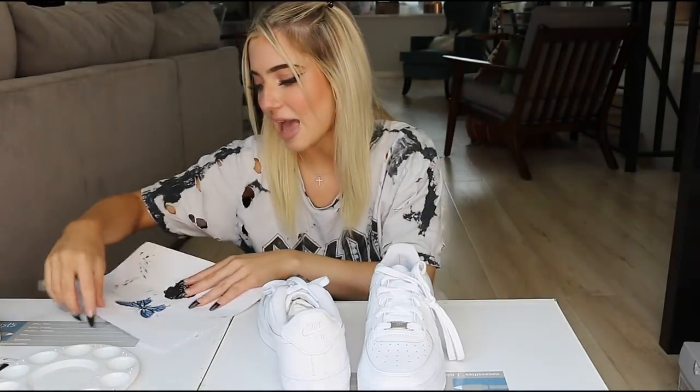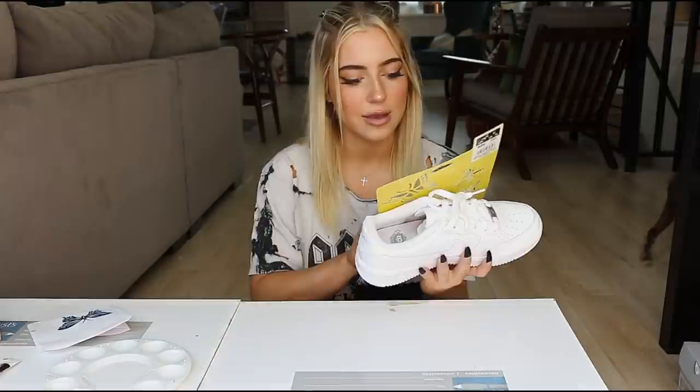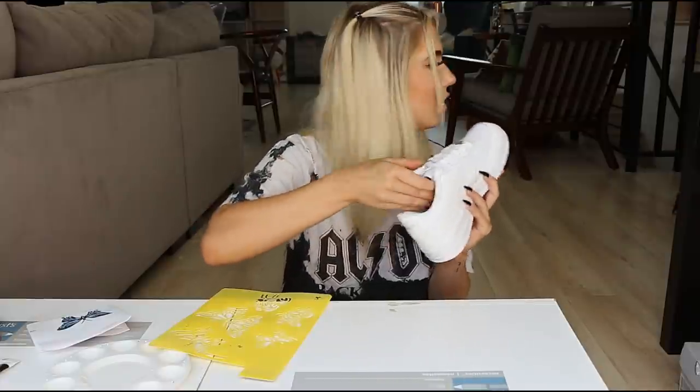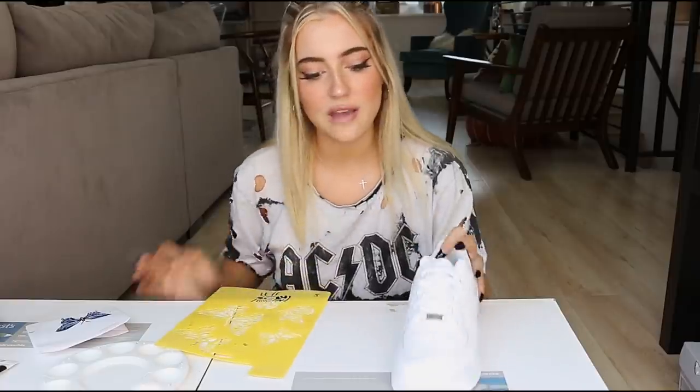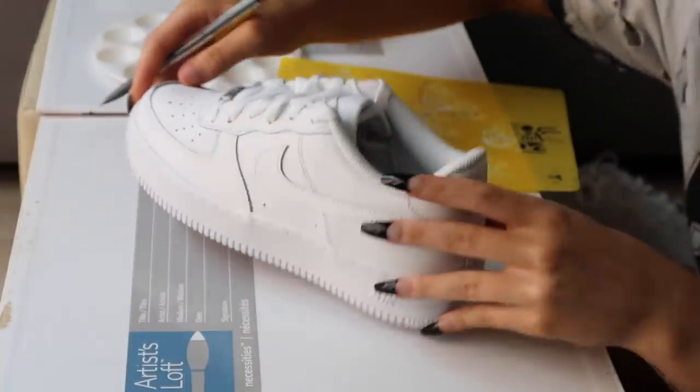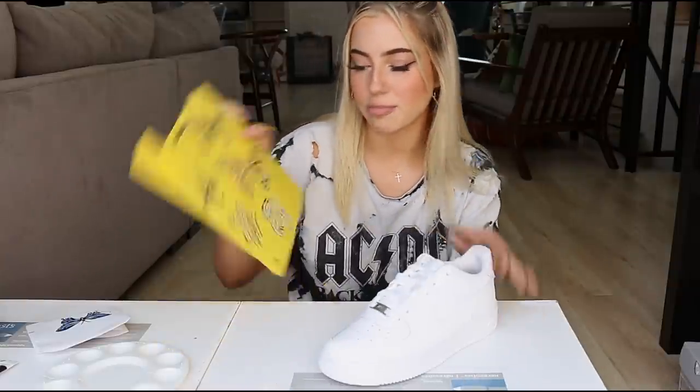We're just going to hope that it turns out like that. So what I figured I'm going to do — here's my first two — I'm going to be doing on the left side this big butterfly, just the outline, not the inside, in the middle.